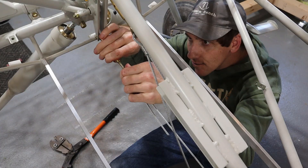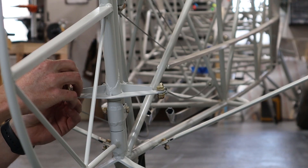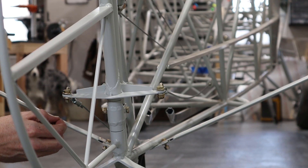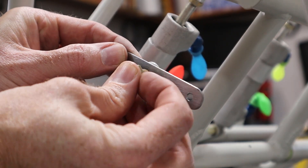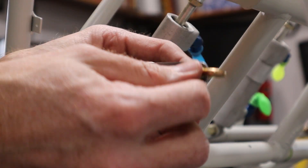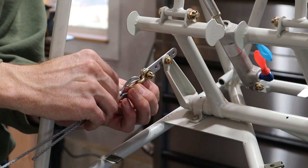Next we rigged the rudder cables. These attached to shackles on both ends and don't require a turnbuckle if you don't want them. I started by attaching the ends for the rudder — the kit comes with a couple of metal extension straps that attach to the rudder pedal arms. A shackle then attaches to the aft end of these straps, then I temporarily rigged the rudder control cables to the shackles.